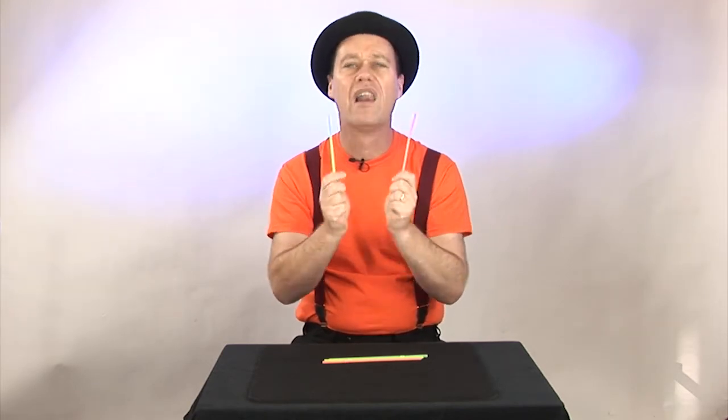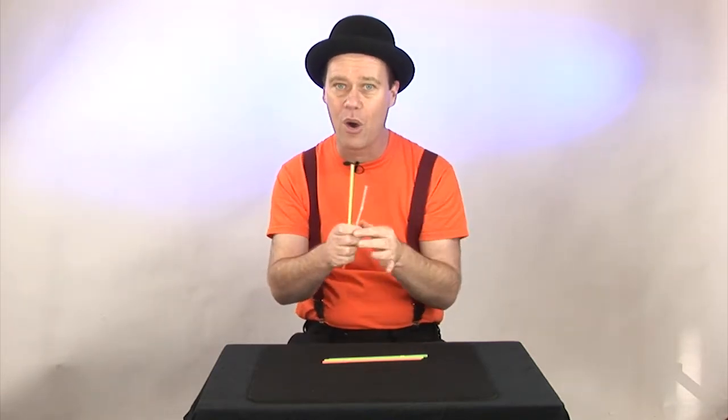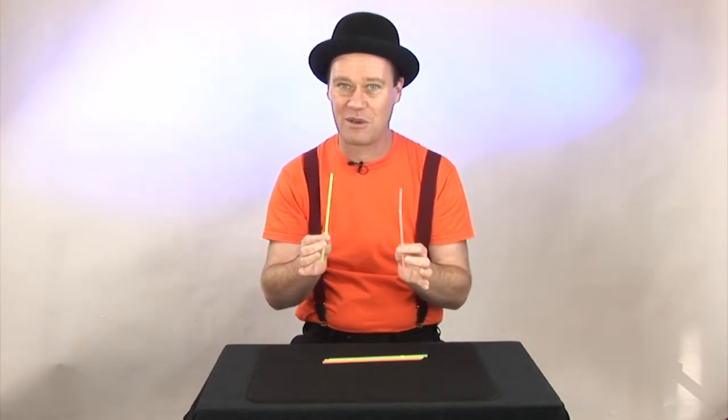Here it is — the explanation to the unlinking drinking straws. Why I love this trick so much is once you've learned the secret, you can use any drinking straws. This secret goes with you wherever you go and you can just take drinking straws from wherever you find them and start showing people the trick.